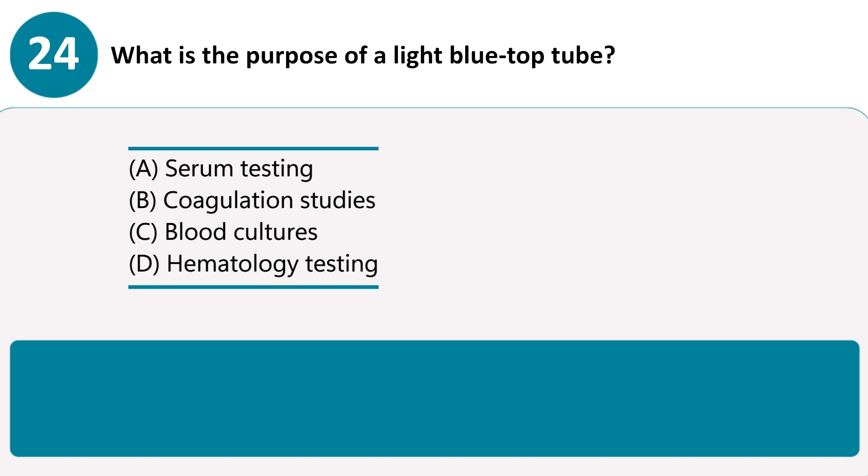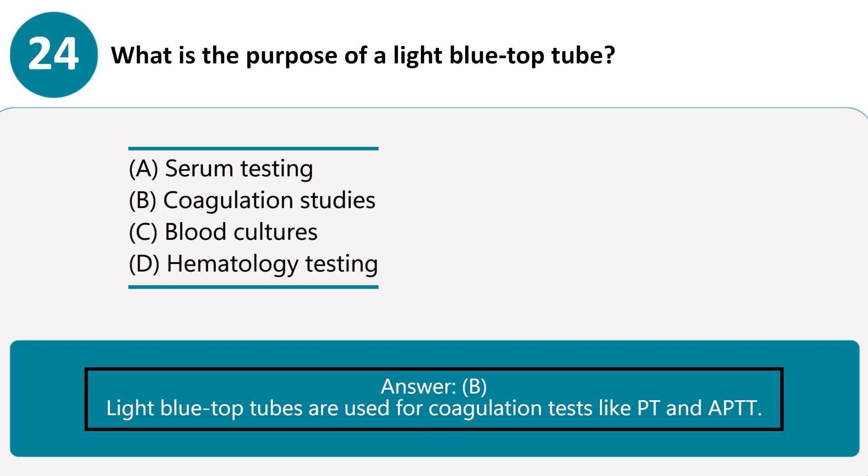What is the purpose of a light blue-top tube? A. Serum testing. B. Coagulation studies. C. Blood cultures. D. Hematology testing. Answer B. Light blue-top tubes are used for coagulation tests like PT and APTT.